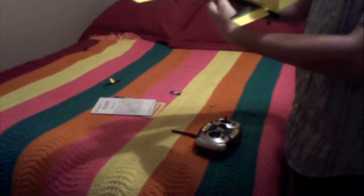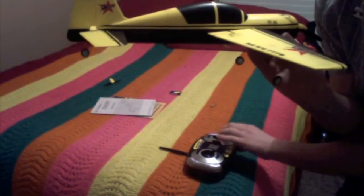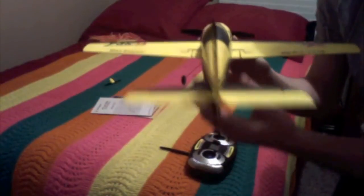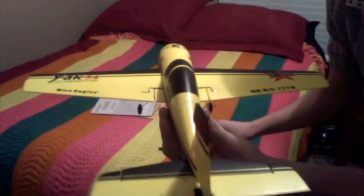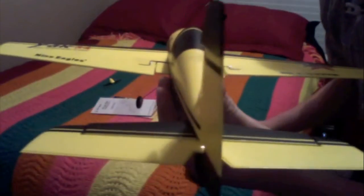So this — I'll show you it has: there's your up elevator, not a whole lot, but there's definitely some, and this is on half rates right now. Up, down. There's your rudder — that's got quite a bit of throw on it. And then your ailerons and throttle. Now we're going to do high rates. So that's low rates right now, and high rates — I can see the difference, but I don't know if you guys would be able to see that.